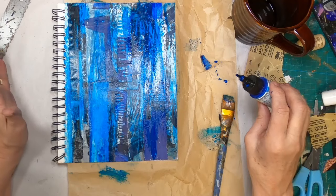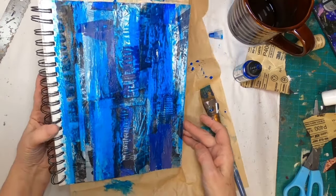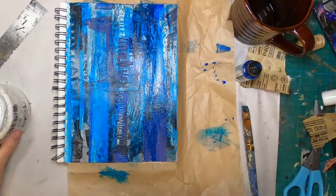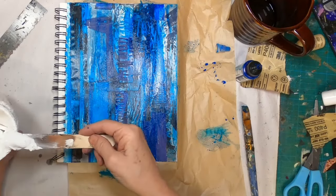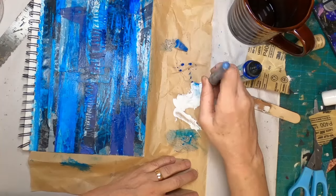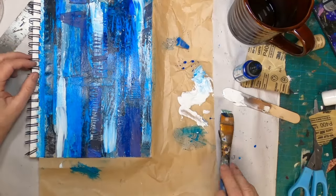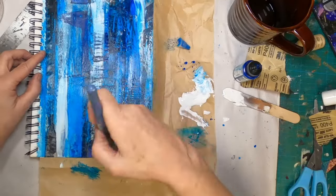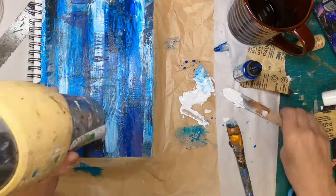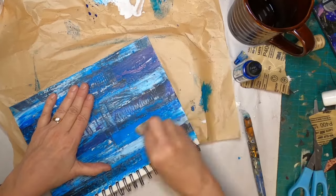I forgot to turn my camera on for this part, but I had the Golden phthalo blue transparent high flow acrylic paint that I just dripped onto this page and spread about. I want to knock that back with a little bit of gesso, so I'm putting some gesso on the side, grabbing my paintbrush, and just randomly applying some gesso to this page. Once I have that down I'm going to allow the page to fully dry — actually going to speed that up a little bit with my hair dryer. Once completely dry, I'm coming back with that fine sanding paper and will sand once again.